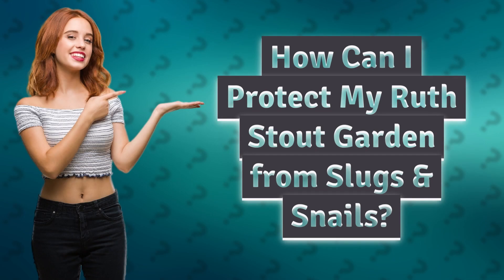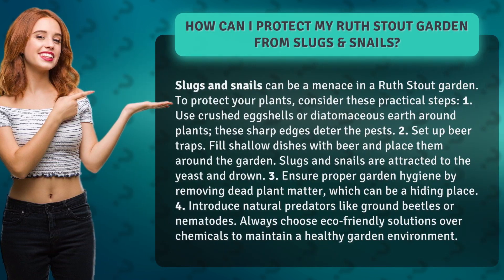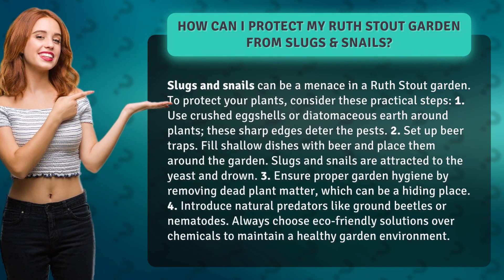How can I protect my Ruth Stout garden from slugs and snails? Slugs and snails can be a menace in a Ruth Stout garden. To protect your plants, consider these practical steps.